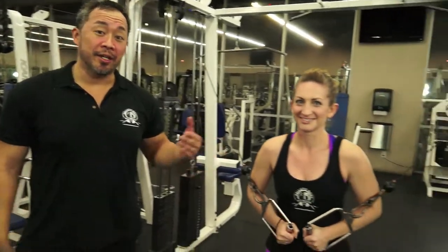Hey everybody, it's Scott Yonihiro with Ballistic Body Fitness. I'm here with BBF trainer Stacia Newbert and we're going to show you how to do cable flats.